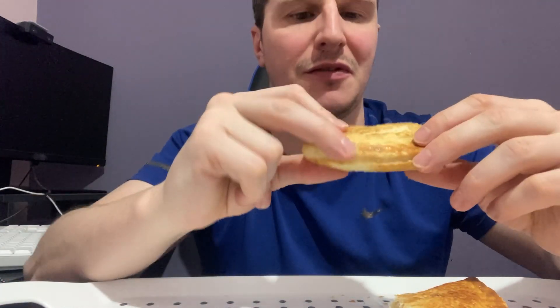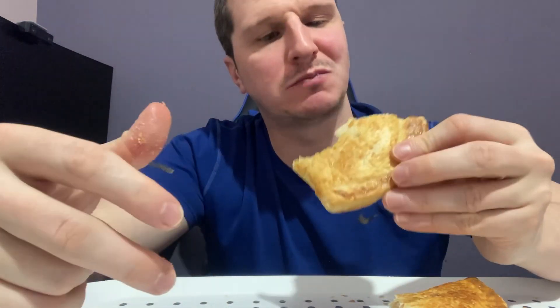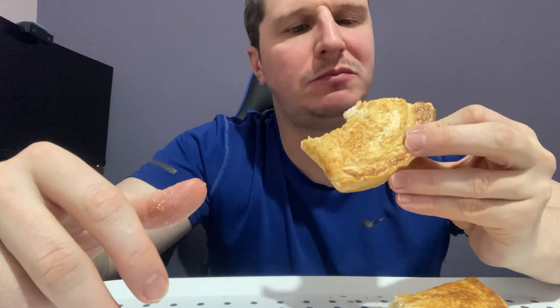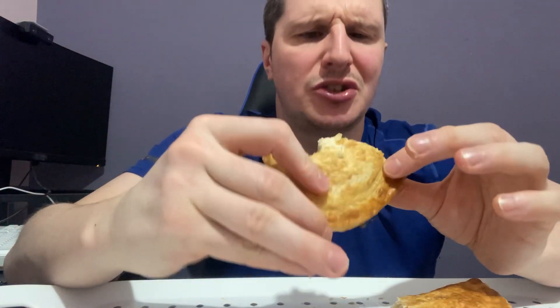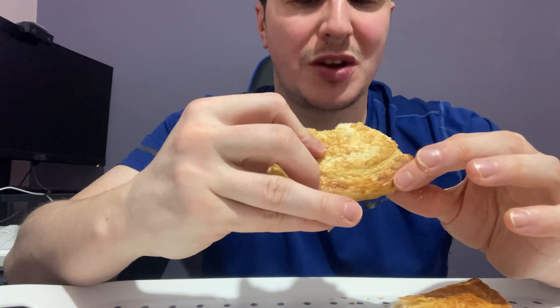Let's see what the flavours are like. Quite a subtle flavour. It's not overpowering. I've tried pasties in the past, years ago, like Greggs and stuff, and I feel the cheese and onion can be quite a strong taste, but this one's quite mild.